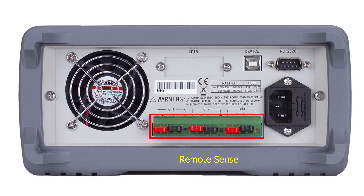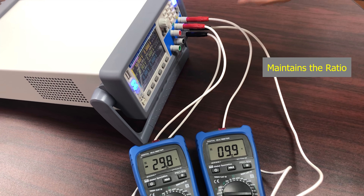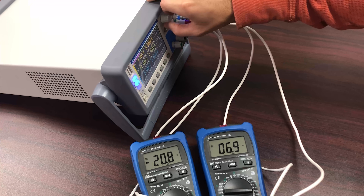Connect to a PC through either the RS-232 or USB using standard SCPI communication protocols. Using tracking mode, a user defined ratio between two outputs is maintained and allows adjustments across the two channels from one control.